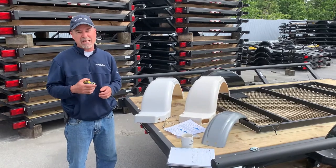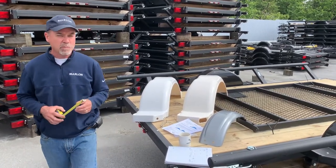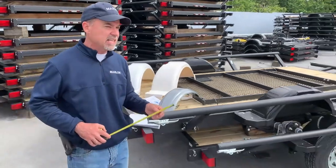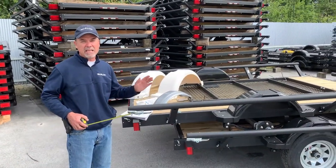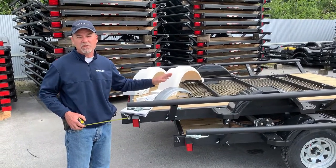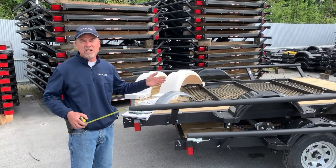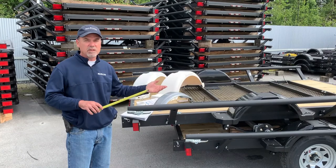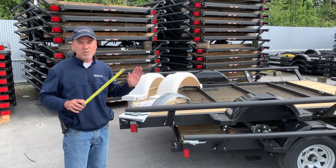All those fenders can be cut for tandem fenders as well. It's very important to note that during manufacturing, sometimes an OEM may come and say they don't want to offer a 13-inch tire any longer and want a 14-inch tire — and they may do that halfway through the year. So if you're looking on the Caravan portal, sometimes the fender lengths aren't correct, so it's best to confirm.